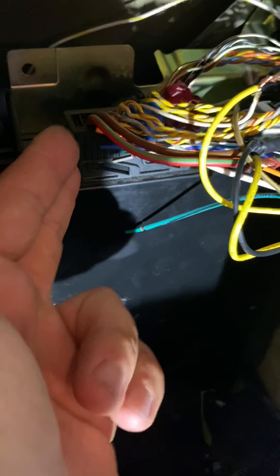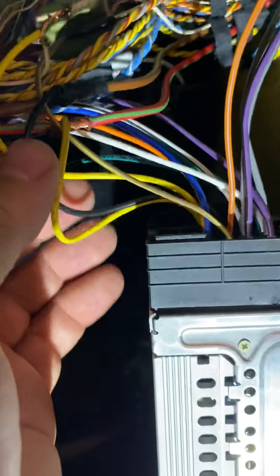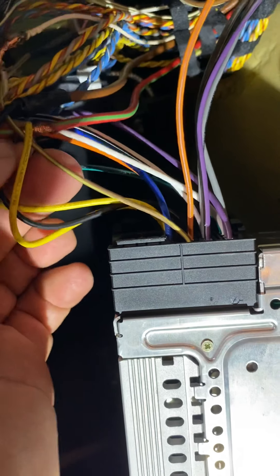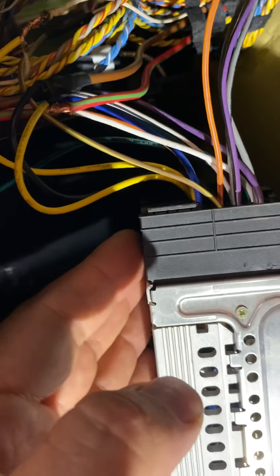I'll put a link to the harnesses I used. On this harness, one of the yellow wires goes to the white wire going into this whole harness. The solid black wire goes into the solid brown wire coming out of here. There's also a red and green wire, and the other yellow wire coming out of the harness ordered online.